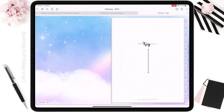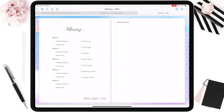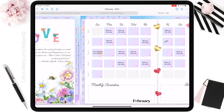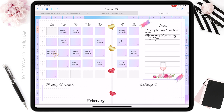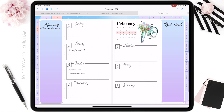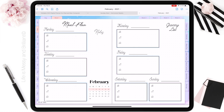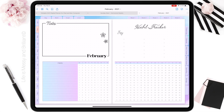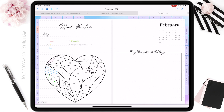Thank you for planning with me. Here is the final view of the spread I created for the month of February. We'll see you next time.